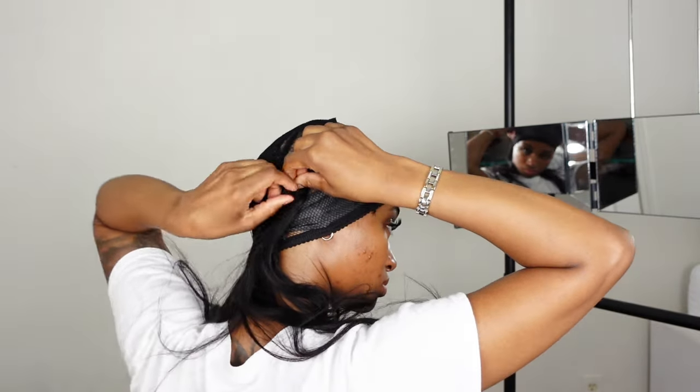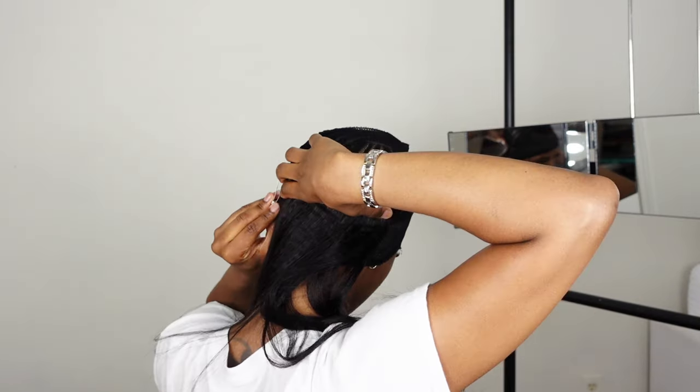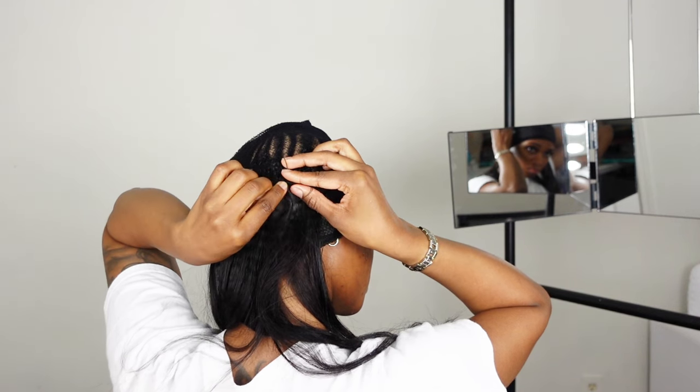When you double your tracks it makes sure that you can fit as many bundles in your hair as you'd like, and it also makes the sewing process go faster.